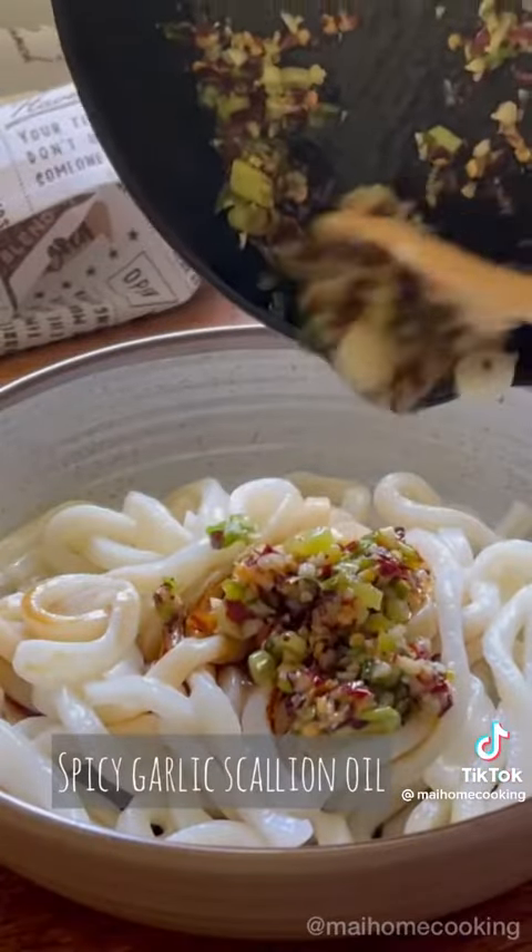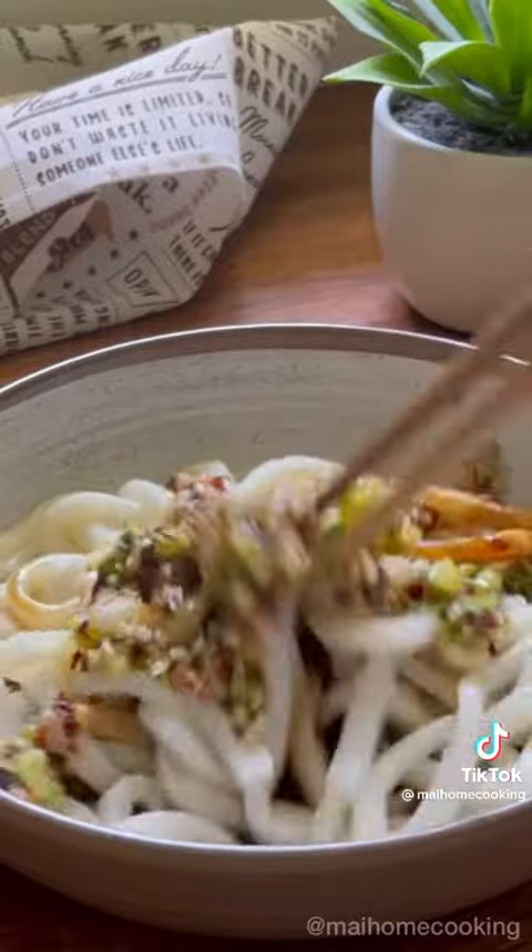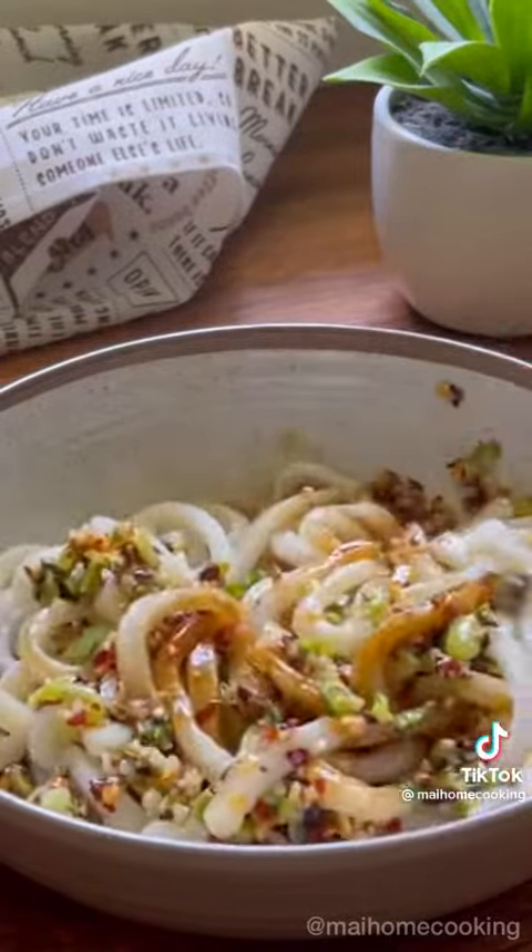Now top your noodles with the spicy garlic scallion oil. Mix well and make sure the noodles absorb all of that sauce.